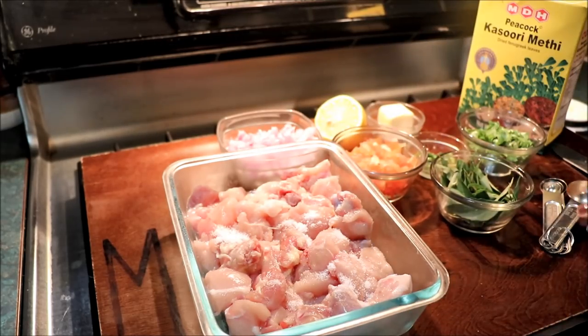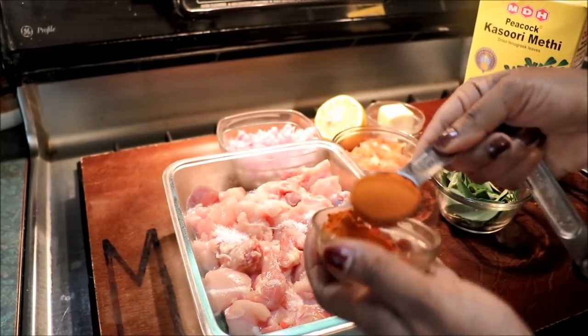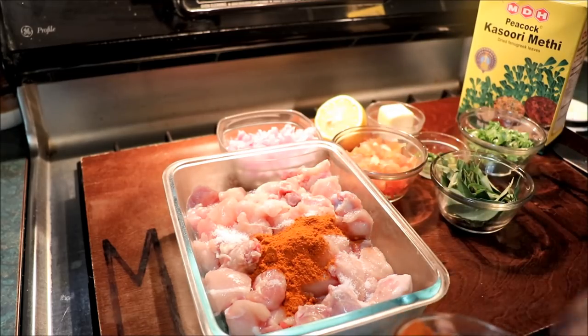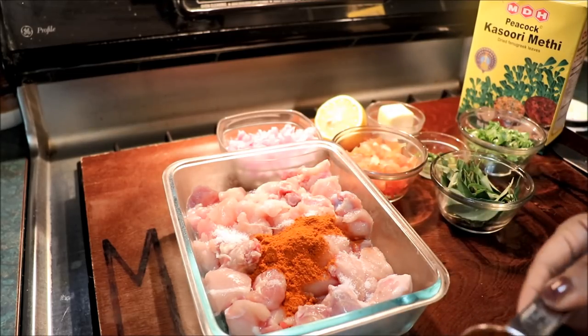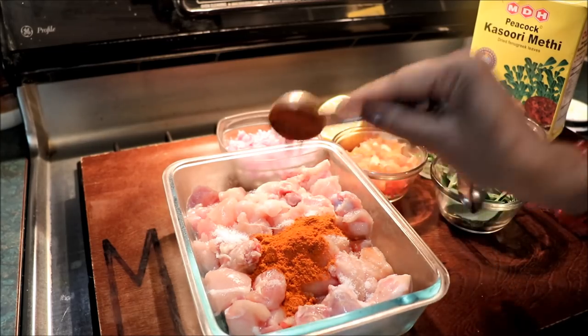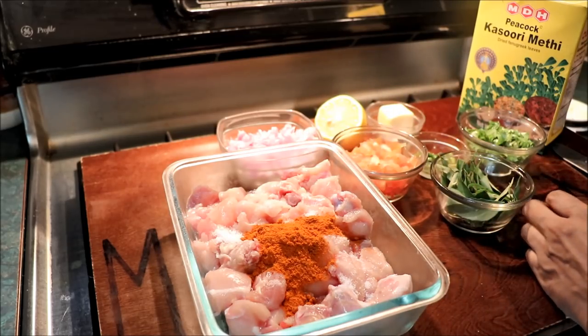Now let's mix it. I'll mix it in a tablespoon. What we would like to do is use this to make sure that yes, we will cook for 1 tablespoon.